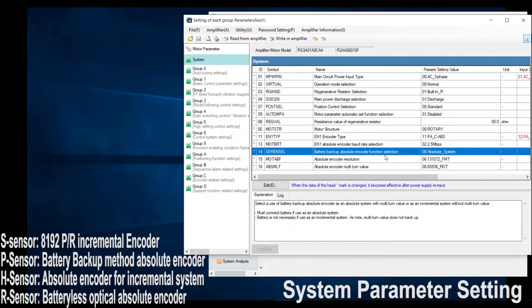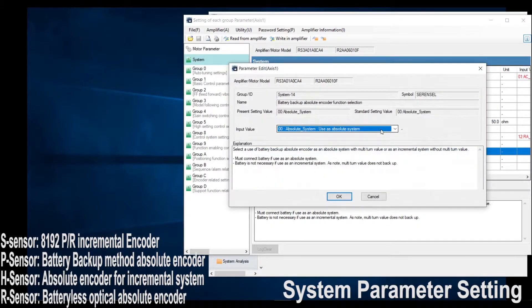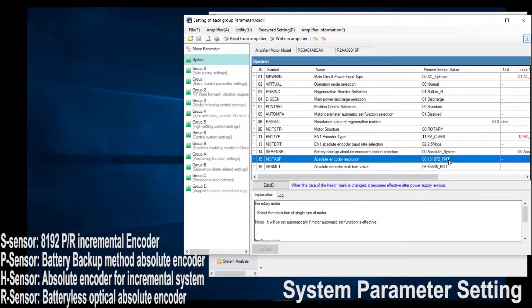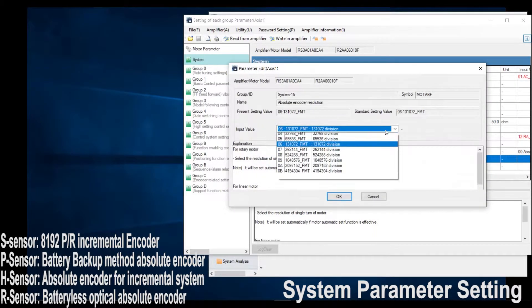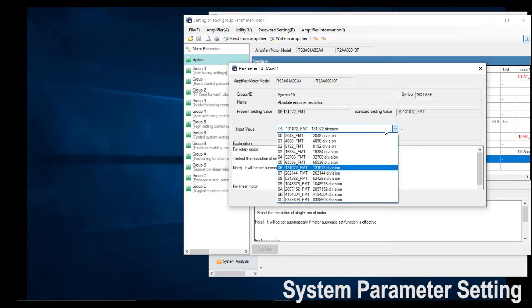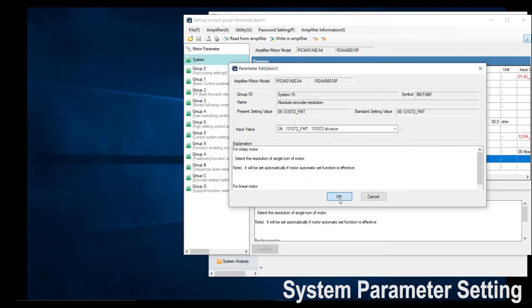Next would be your battery backup absolute encoder function selection. Depending on your type of sensor, you will select either absolute system or incremental system. I will leave it at absolute and click OK. Lastly would be your absolute encoder resolution. This is where you change the resolution of your encoder. If you don't want to use the full resolution, you would change it here. I will leave it at default and click OK.